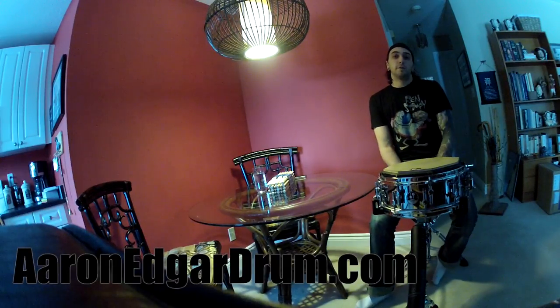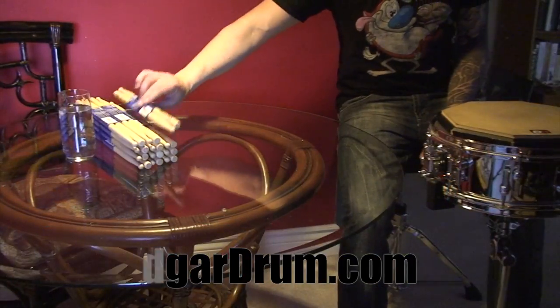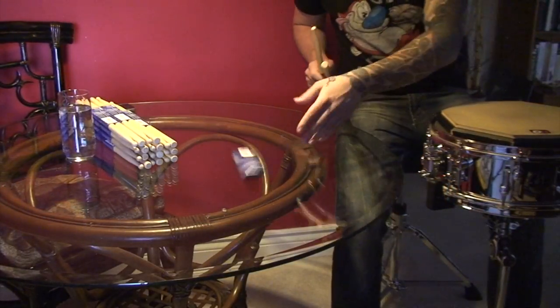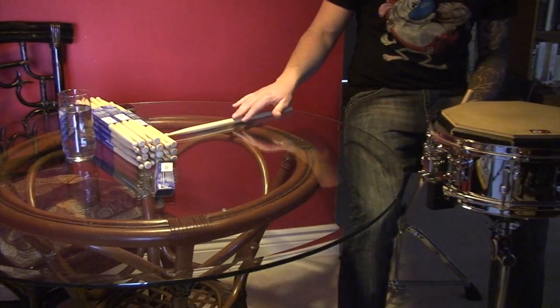Hey guys, I'm Aaron Edgar and I'm here with some tips on selecting drumsticks. The first thing that you want to do with all your sticks is to roll them, just to make sure they're completely straight.